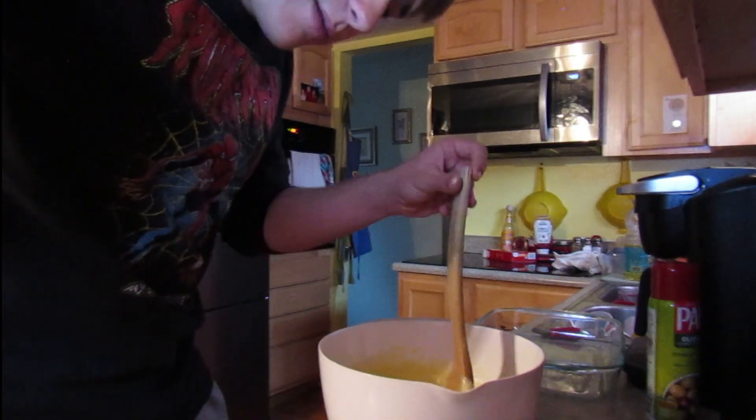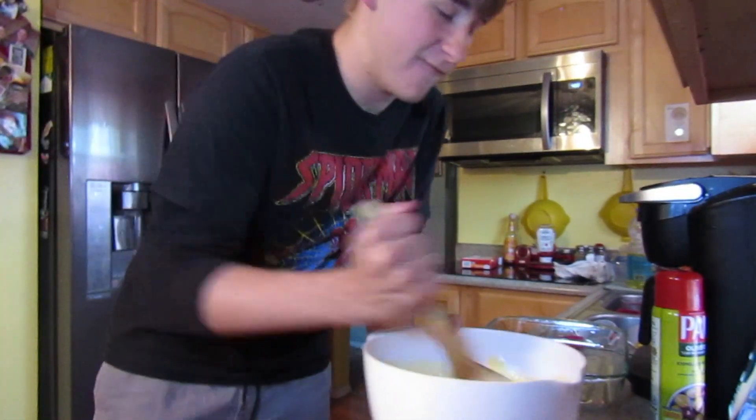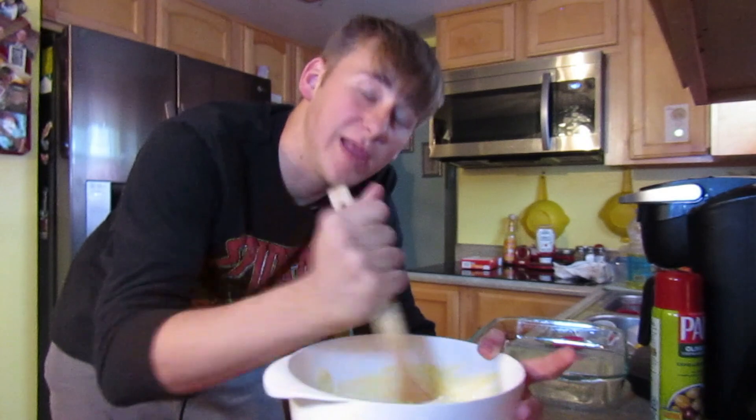I have to mix this for four minutes — at 4, 0, 1, 2, 3. 1-0-4, I think, is when it stops. It's 1-0-2 now.